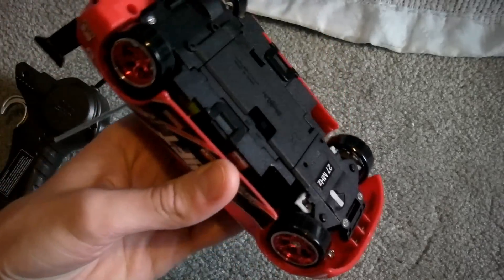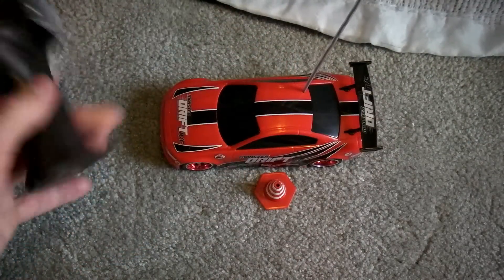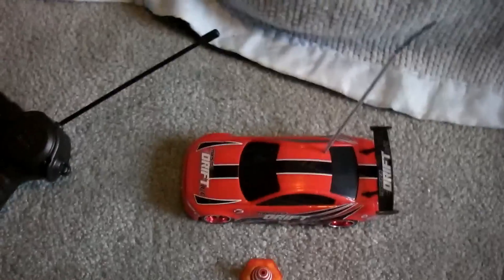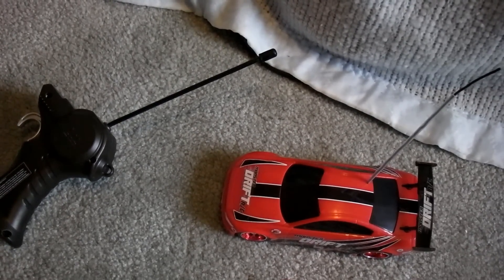For $20 you really can't go wrong with this little RC. All you need to do is pop these off, put your batteries in — takes a 9 volt and 4 AAAs. This has just been another RC video by GeckoGuy31127. Comment, like, and subscribe.